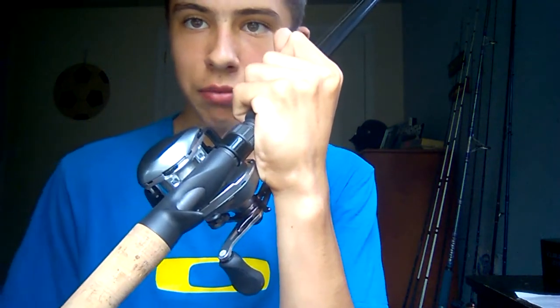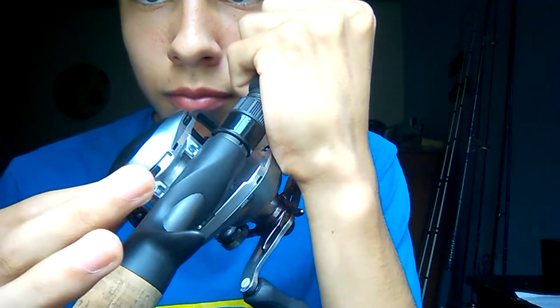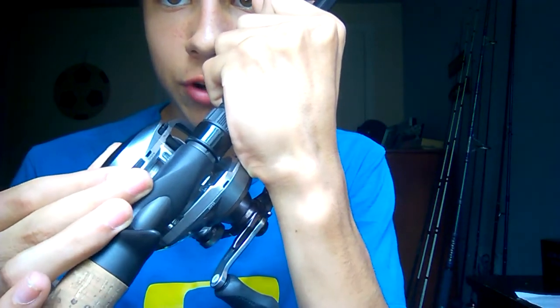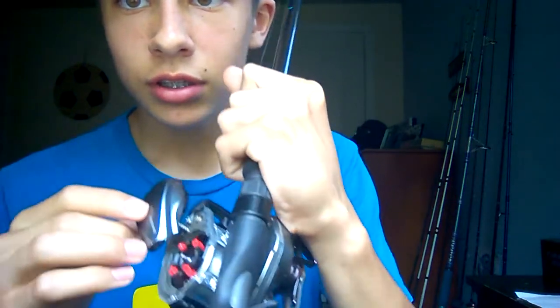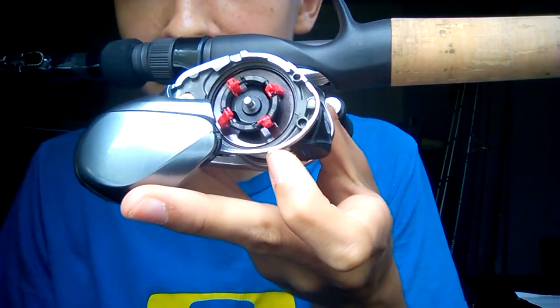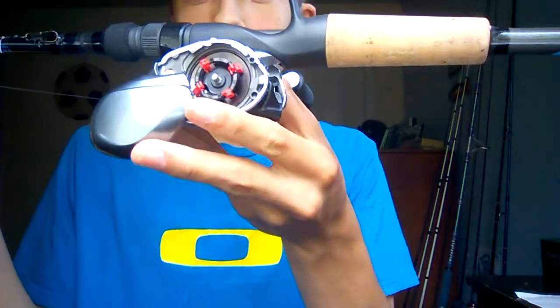For those of you who do not know how to operate a centrifugal braking system, there is a little lever right here. What you do to open it is pretty simple — just push it straight forward and it'll pop open just like that. Once it's open, you can see your brakes. Let me get a nice zoom in here — you move them into the on and off position to turn the brakes on and off.